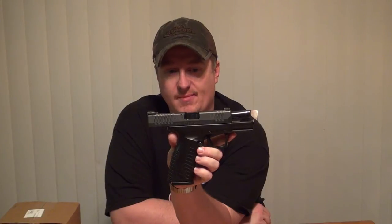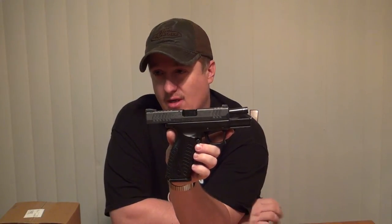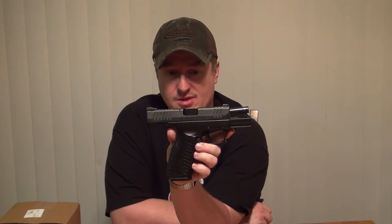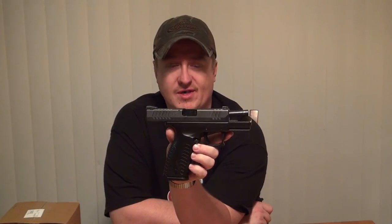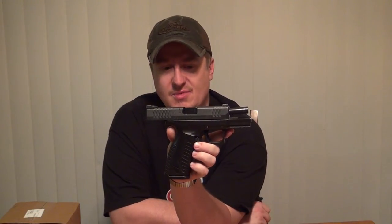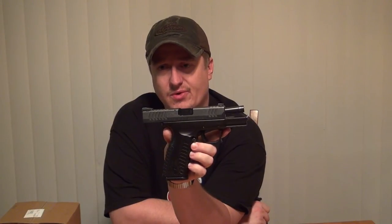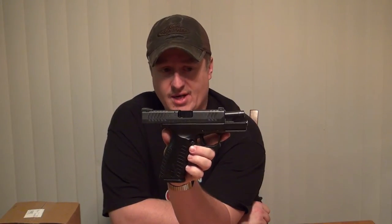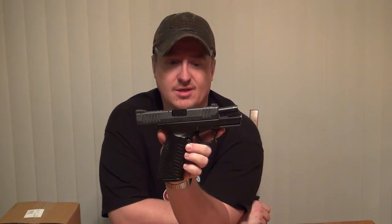What actually happened here was my pistol appeared to have developed this without any abuse on my part. I don't really drop my magazines when I reload — I just kind of catch them. A lot of people do that, but professionals just drop them on the ground. To me that's neglecting your equipment or being harder on it than you have to be. In a combat situation, obviously you just want to drop it and go, but in everyday shooting when you're trying to take care of your equipment, you probably just want to be easy on it.